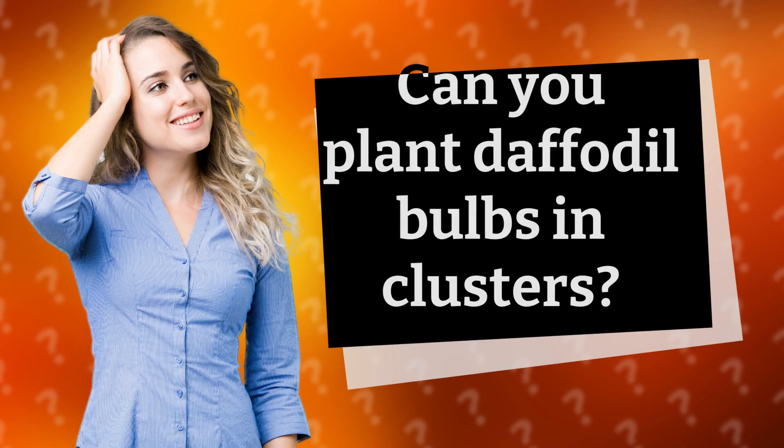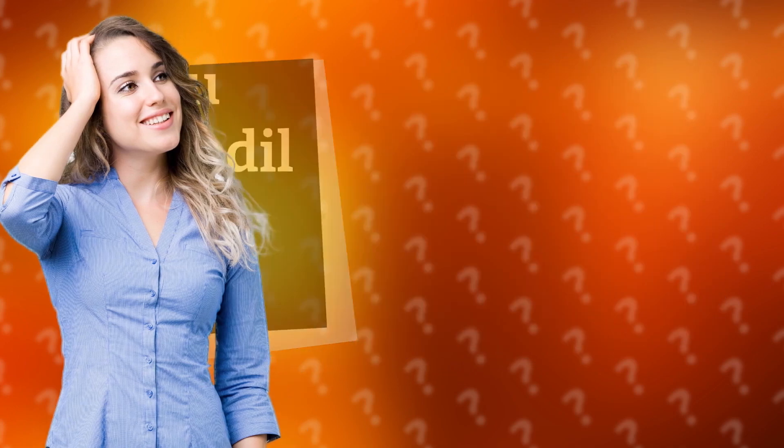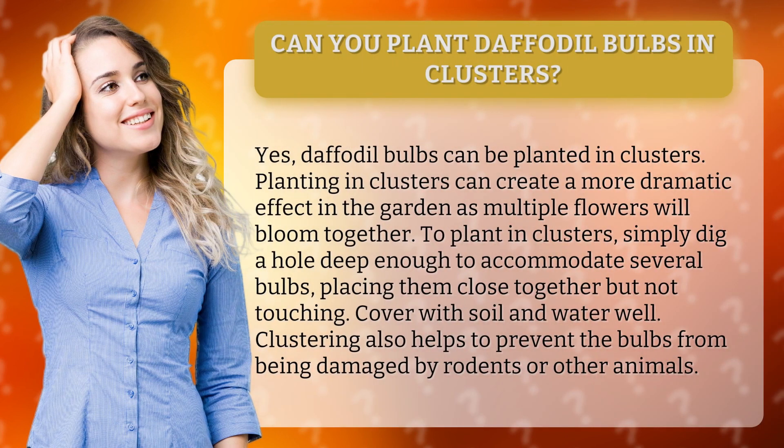Can you plant daffodil bulbs in clusters? Yes, daffodil bulbs can be planted in clusters. Planting in clusters can create a more dramatic effect in the garden, as multiple flowers will bloom together.